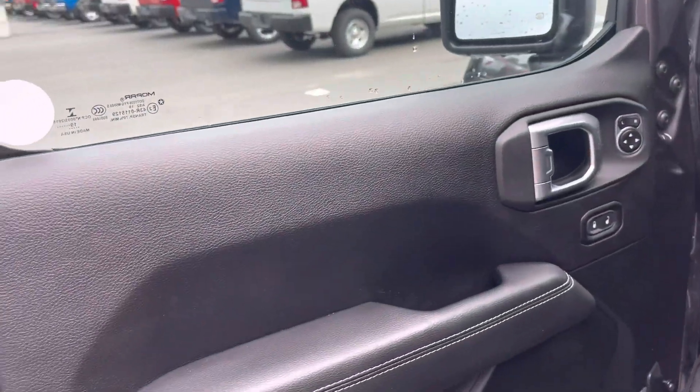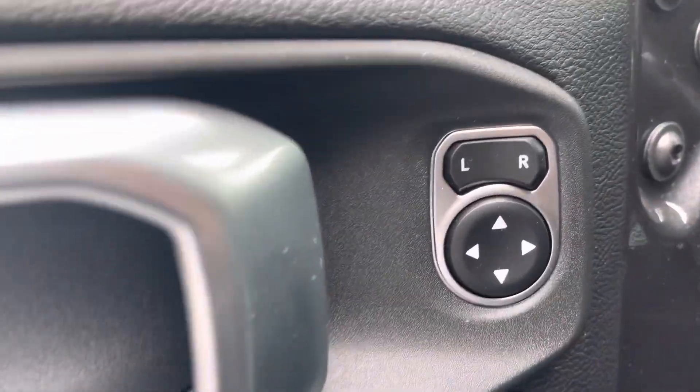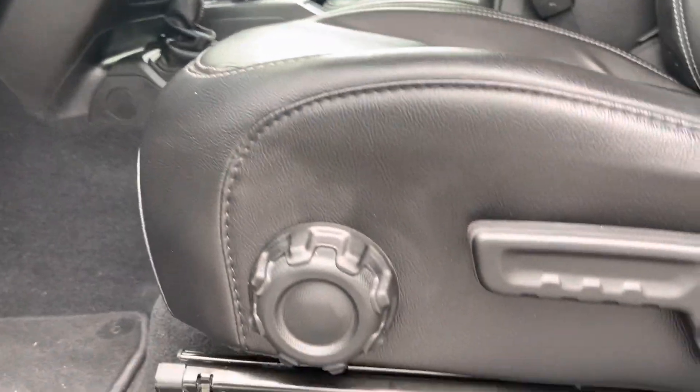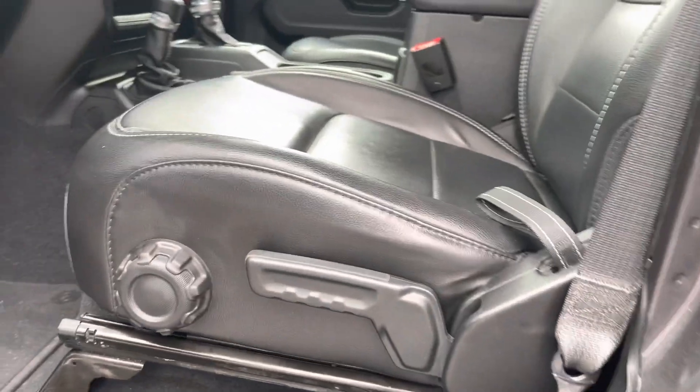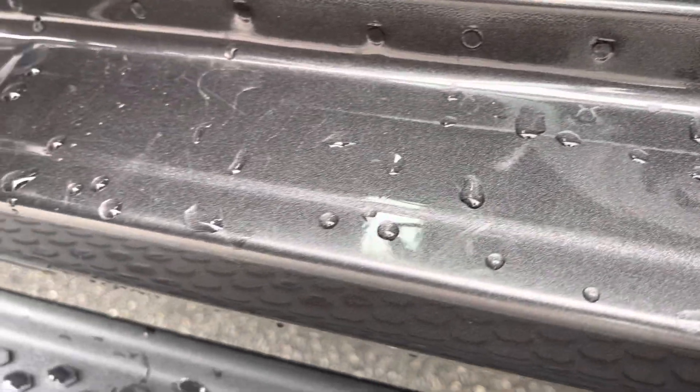Taking a look at the driver's side here. You've got your window controls here on the door. You've got your manually adjustable seat and you're not seeing really anywhere stepping in. Some minor scuff marks.